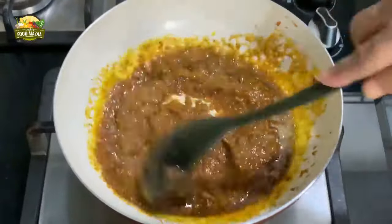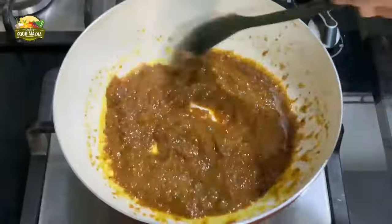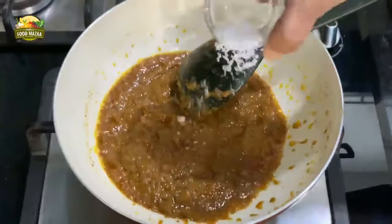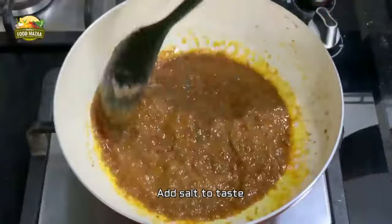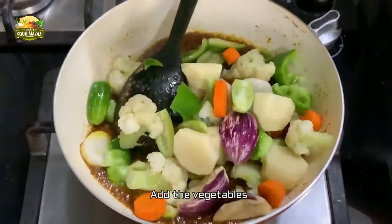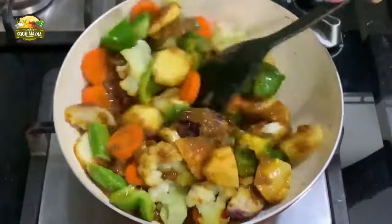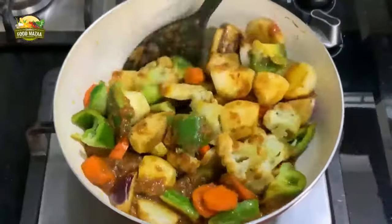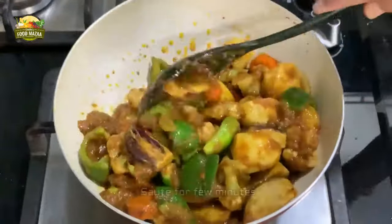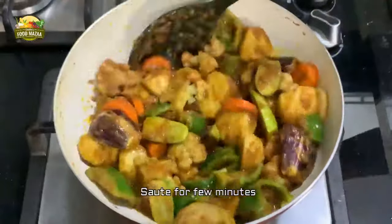Sauté the paste for a couple of minutes until you see the color change. Now add salt. Then tip in the vegetables and stir-fry on medium flame, keeping stirring for two or three minutes until you see the gravy paste has coated all the vegetables.